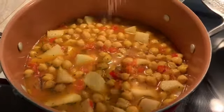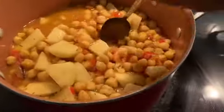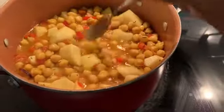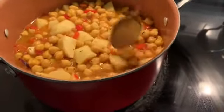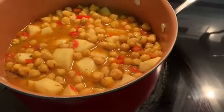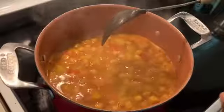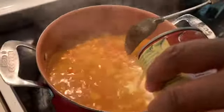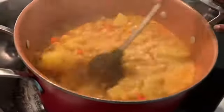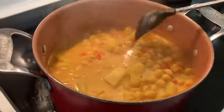Add a good pinch of salt. We're going to let this come to a boil and cook until the potatoes soften up. Let the potatoes cook for about five minutes, then add some coconut milk — just a little bit for flavor.